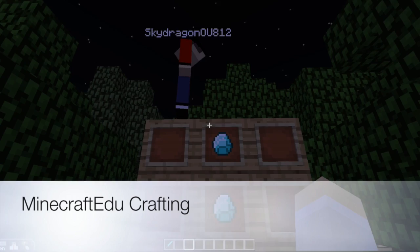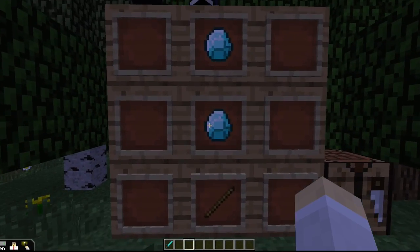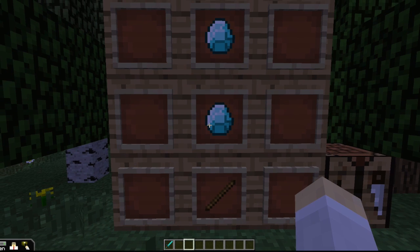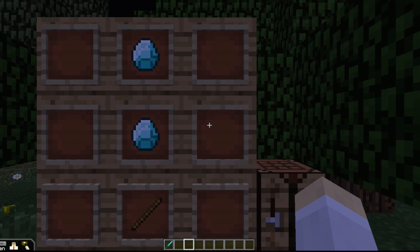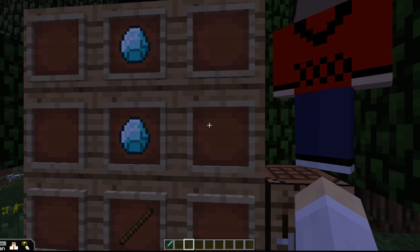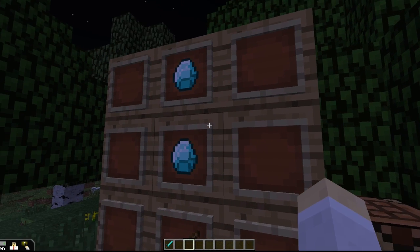One of the first things I'm learning here with my son is we've built what he calls the recipe board. He built a recipe board here to show me how to do some crafting, because that was the part where I skipped out on the tutorial. The way he's done it is to place the recipes here on the recipe board and then move over to the crafting table.